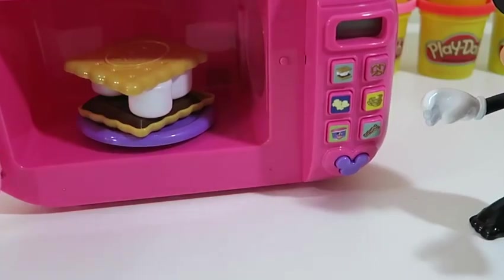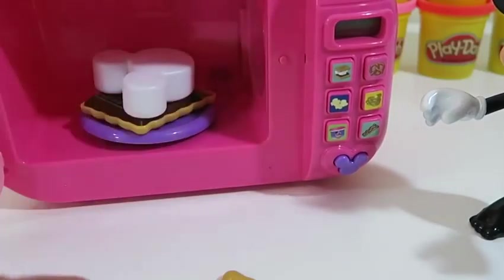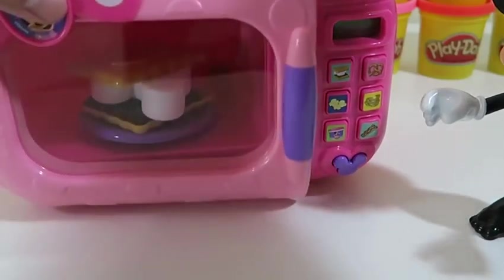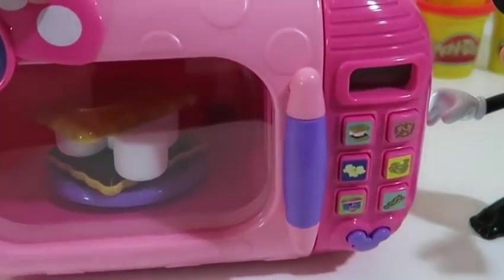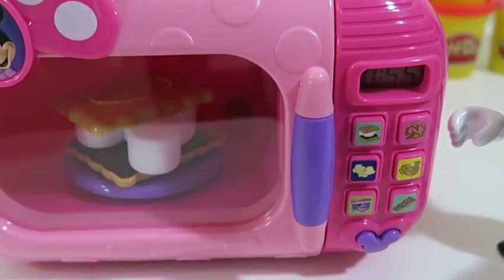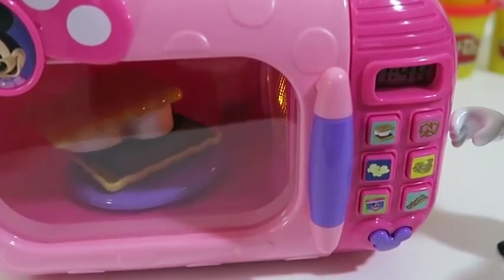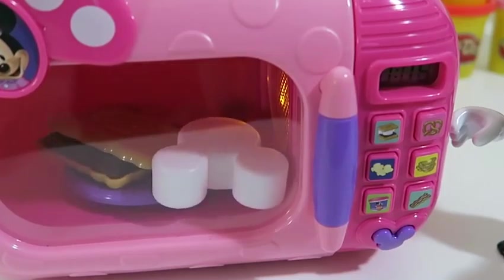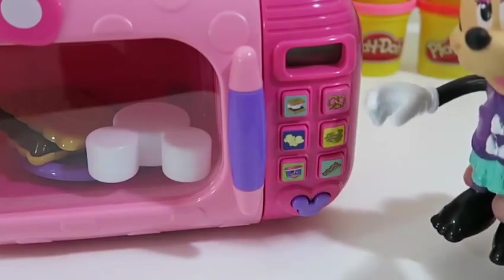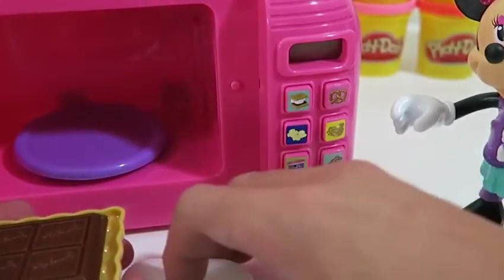Step back for this one, Minnie! Uh-oh! The graham cracker fell off! I'm so excited! Cooking together is so much fun — 55 seconds! Yummy! Oh dear, it seems like the microwave plate is spinning way too fast for the s'mores. It's okay Minnie, at least everything is hot so you can still enjoy it.